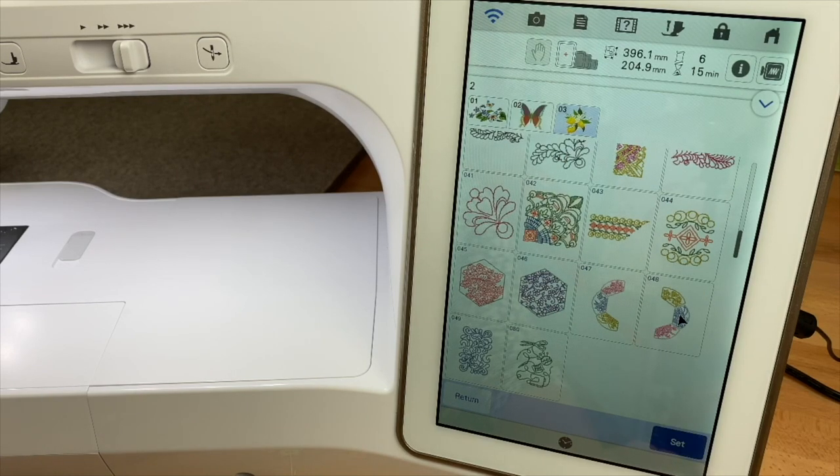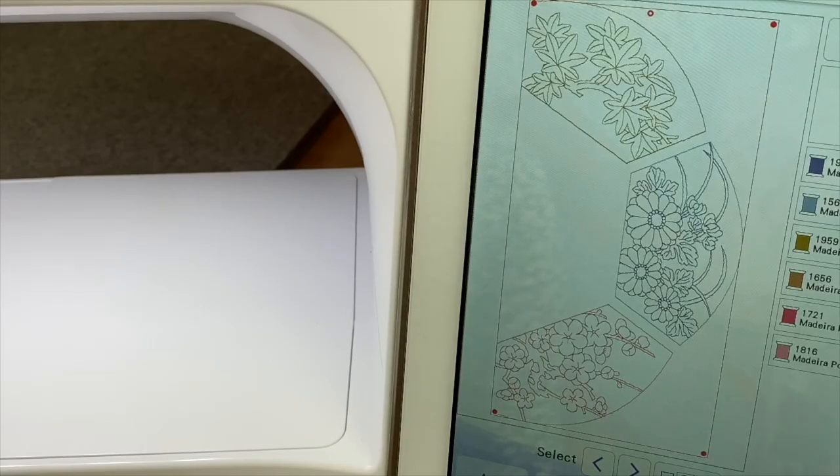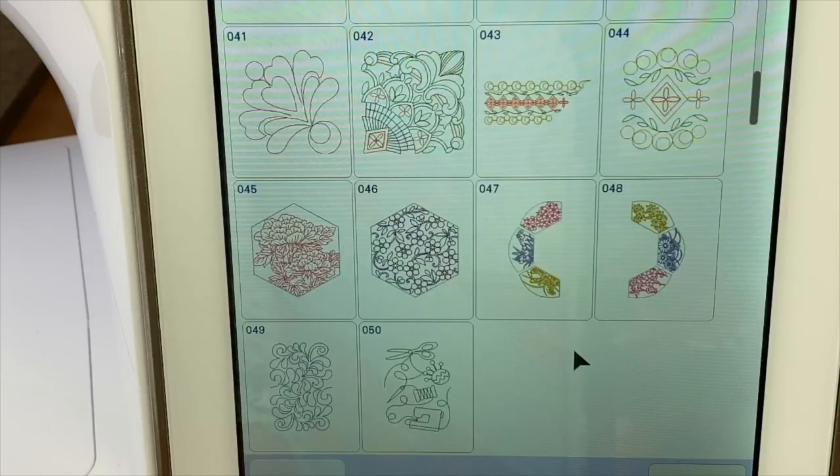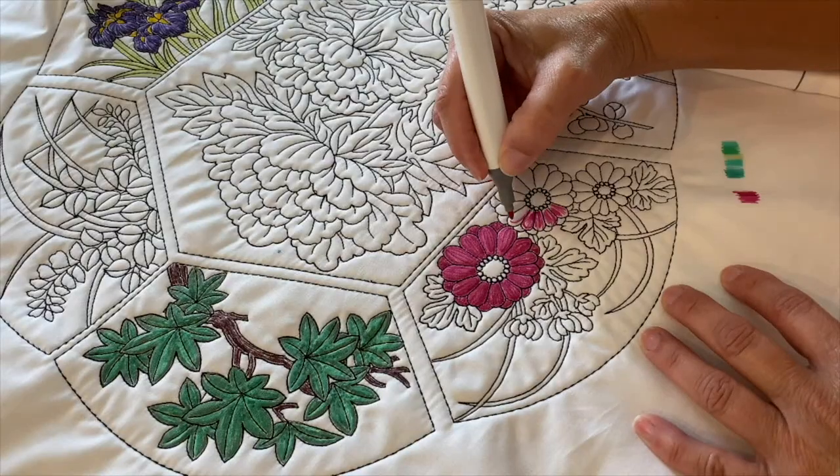At the bottom you'll notice that I have found the one that I want to use. Look how pretty this design stitches — it's perfect to color in with fabric markers or fabric paint.